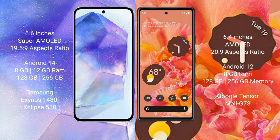The Samsung Galaxy A55 runs on the Android 14 operating system, while the Google Pixel 6 runs on Android 12. The Samsung Galaxy A55 comes with 8GB or 12GB RAM and 128GB or 256GB internal storage, powered by the Samsung Exynos processor with GPU Xclipse 530 chipset.